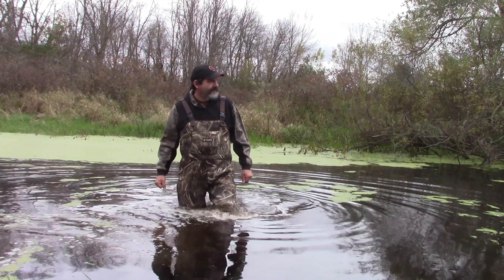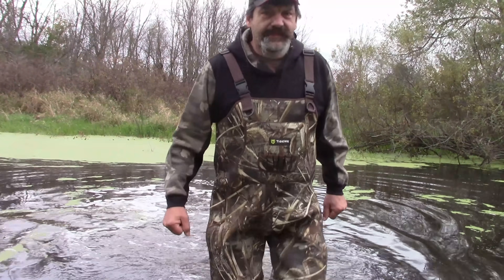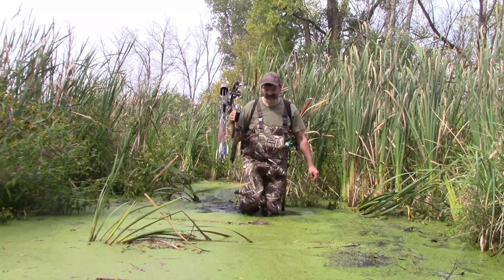Who's crazier — me for crossing that or you for following me? Going where deer go, back in those marshes and swamps where they live, is not an easy task. You're going to make a lot of noise. You're going to get into stuff that's well over your boots, up to your knees, to your waist. And you're going to make a lot of noise.